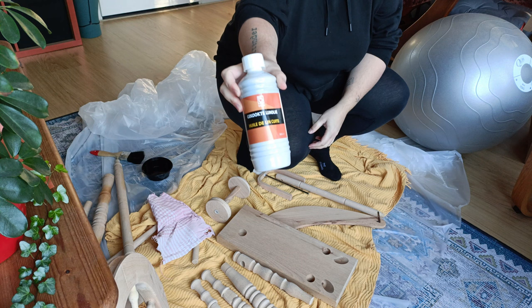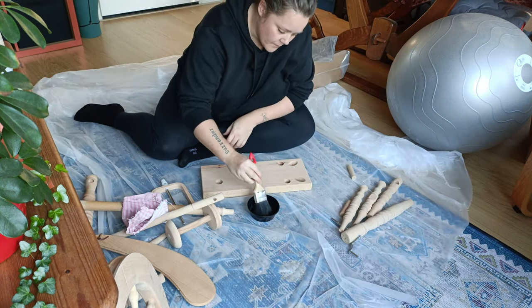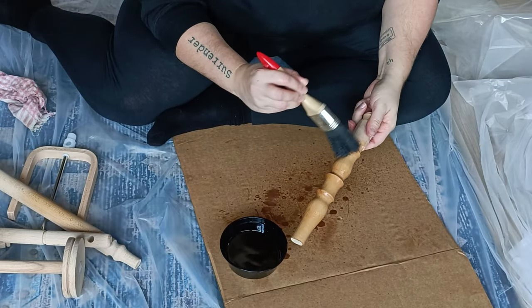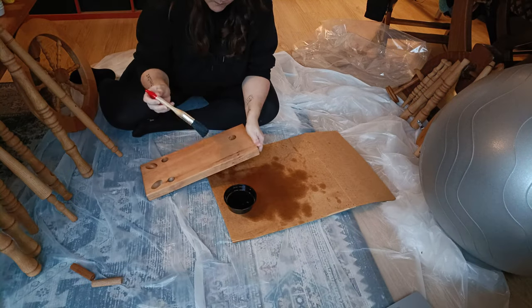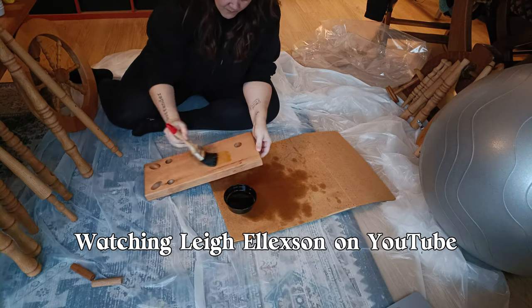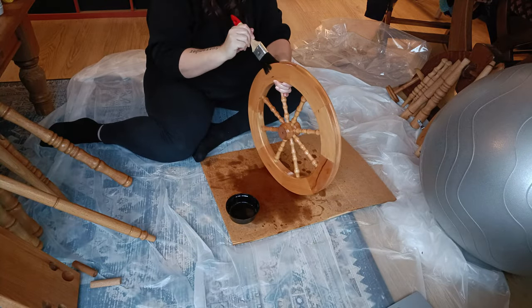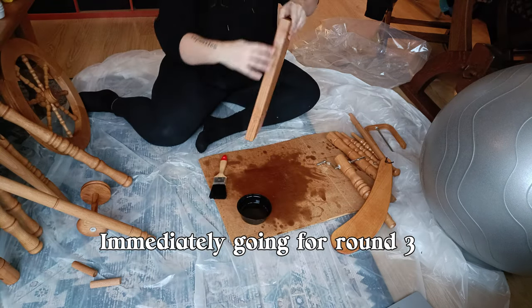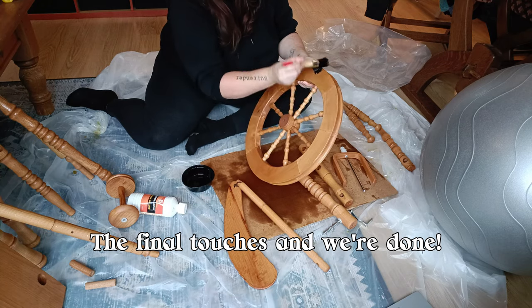The next day, I'll be using linseed oil to treat the wood. I just linseed oiled all the pieces. The next day, time for round two — and then immediately going for round three. Final touches and we're done.